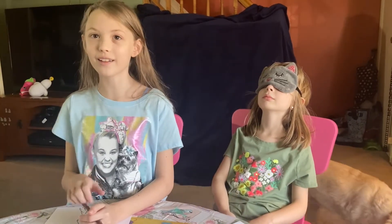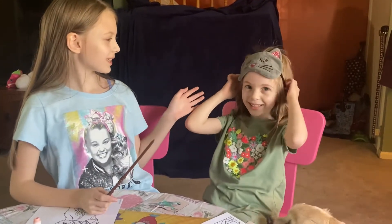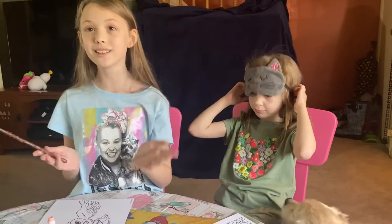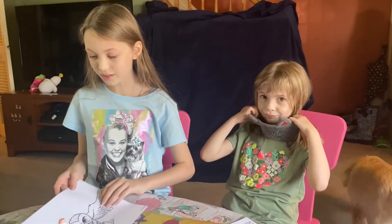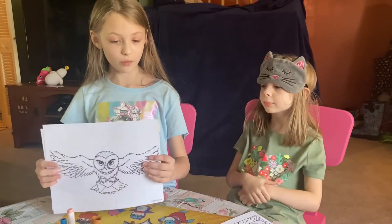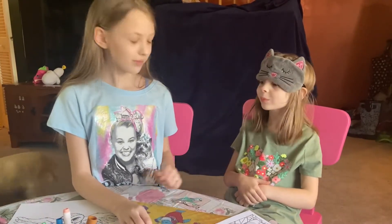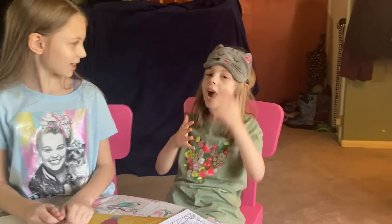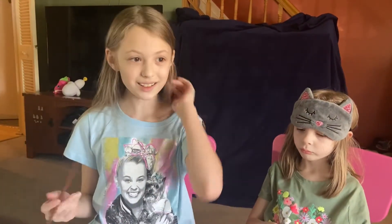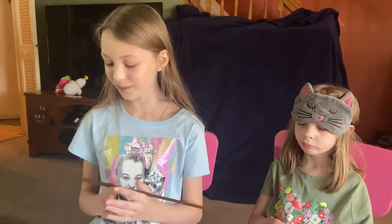Hey guys, it's me Silly Maddy, and Kenzie — wake up — and Crazy Cute Kenzie! Today we are doing a three marker challenge Harry Potter edition. But first, we have an announcement. Kenzie, do you want to say it? Yeah, I got my own YouTube channel — it's called Crazy Kenzie Toys, so go check it out and go subscribe!